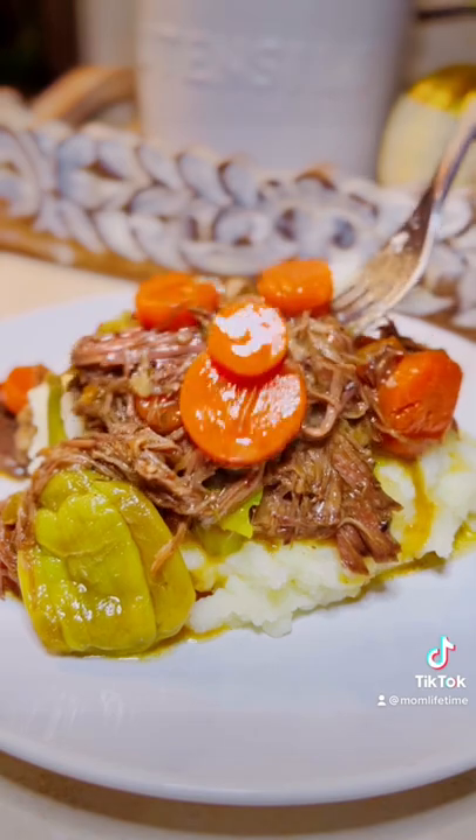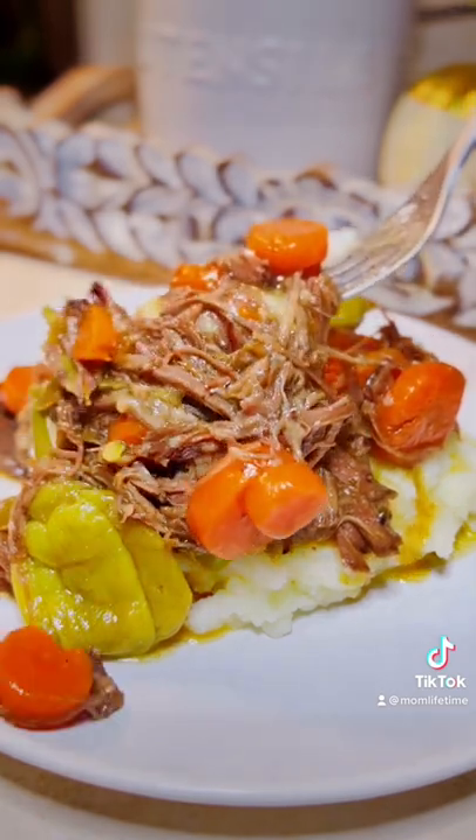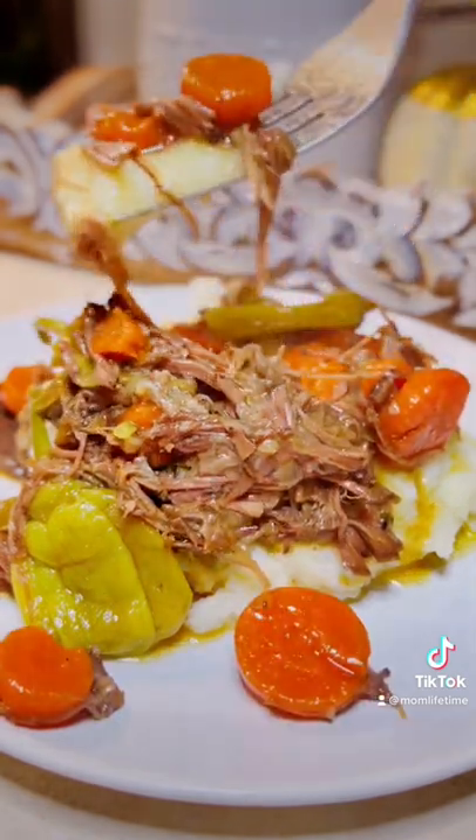Mississippi Slop Roast — or if you're boring, pot roast. We serve it over homemade or instant mashed potatoes. I'm excited because...